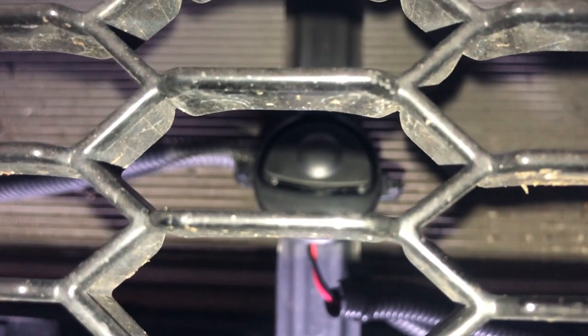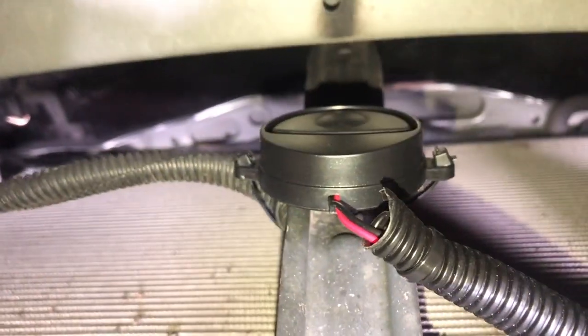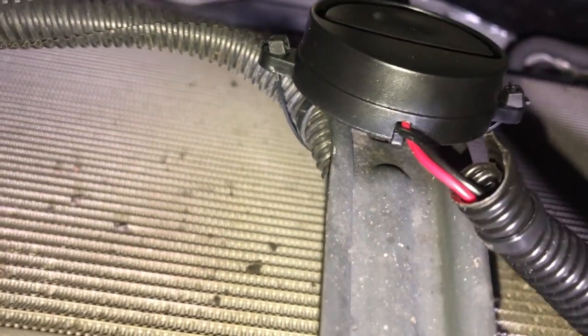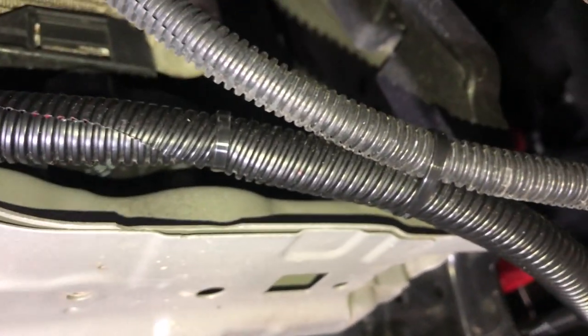Here you can see where I mounted the electronic deer whistle — directly to the brace support member behind the grille. It came with 3M double-stick tape; I cleaned off the metal, applied the tape, and then wrapped a zip tie around it to secure it further. I also put corrugated tubing around the wires and ran them over and up to the battery area.